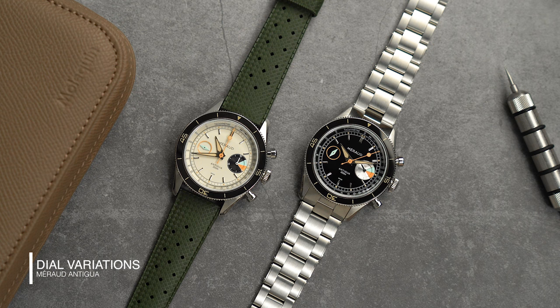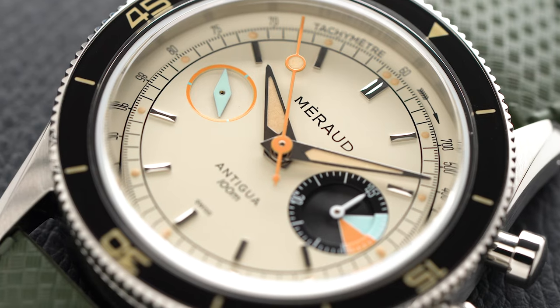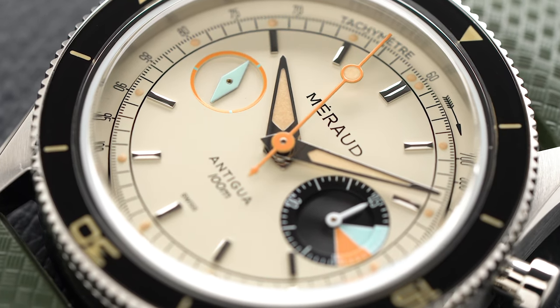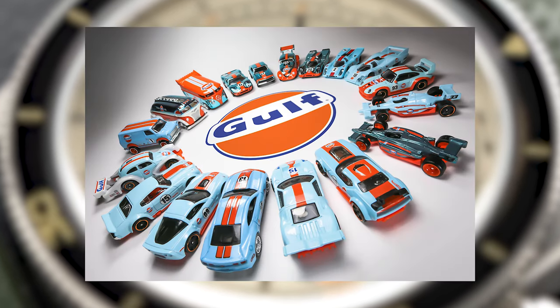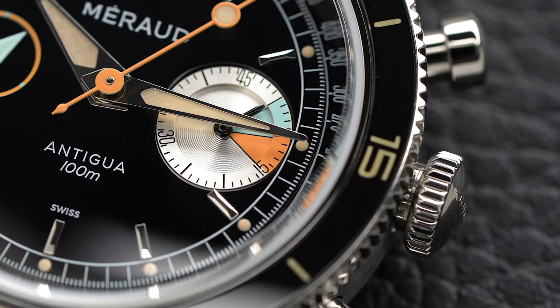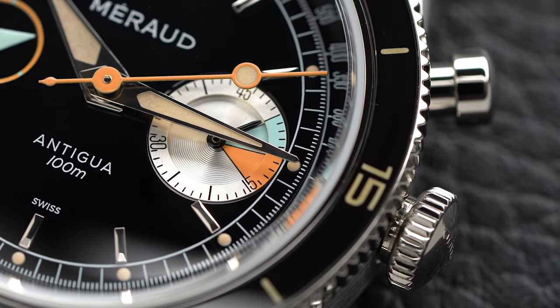Whether you pick up the glossy black dial or the creamy dial, the soft pastel colors on the sub-dials will grab your attention. The color palette is inspired by the soft colors you often come across when you walk or sail around in the Caribbean — think houses, beaches, the blue crystal water. Yet you can also see gulf racing colors, and after all it does have a tachymeter running around the dial.